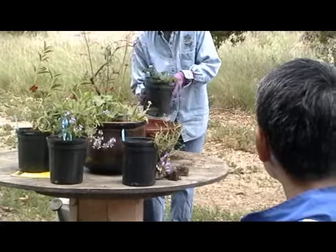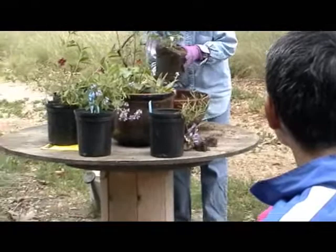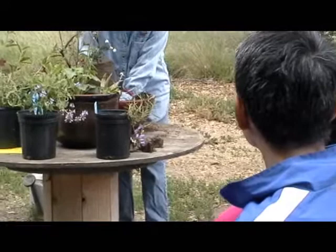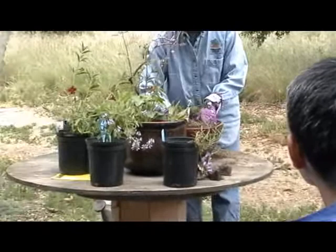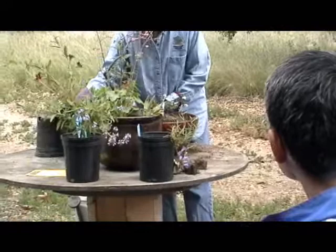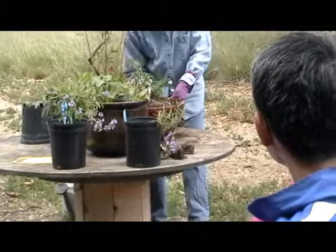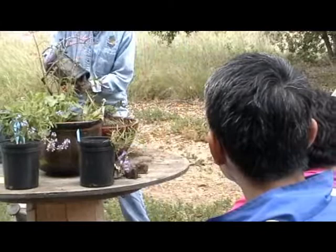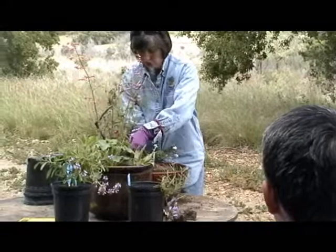I selected this one — it's Emerald Carpet. Emerald Carpet is a manzanita that is low growing, more of a ground cover type. I want it to cascade eventually over the side of this pot. I think the white flower and the red pot are going to look really, really nice together. I also decided to put in a Mimulus to complement the red — this one is called Dark Red. The manzanita was Emerald Carpet. It's a really popular manzanita because it has dark foliage and really white flowers, so the contrast is quite nice.